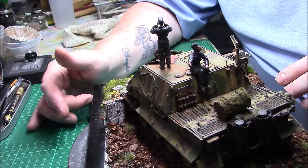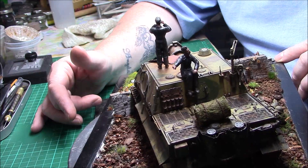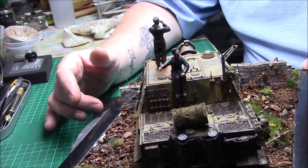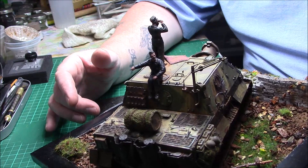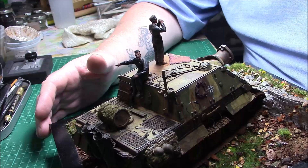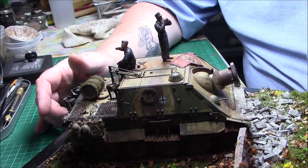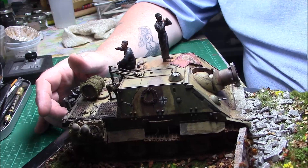That's the final reveal of the SturmTiger — 1/35 scale SturmTiger. I thoroughly enjoyed building this kit; it was nice and enjoyable. I've never built anything like that before — obviously I've built assault guns but not something like this. I also have the old Tamiya Brummbär and I'm thinking about getting that out of my stash. The next build will be the T-55 Enigma, my first modern warfare build, so we'll see how that comes out.